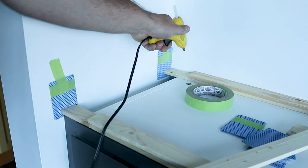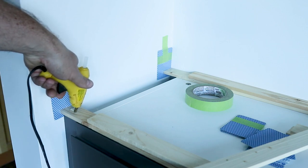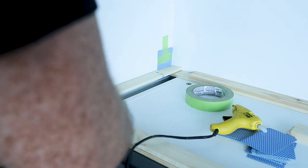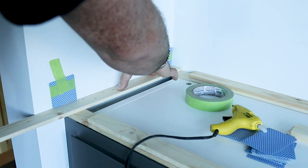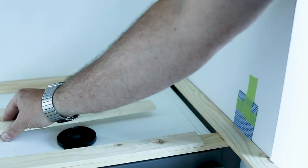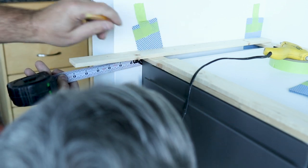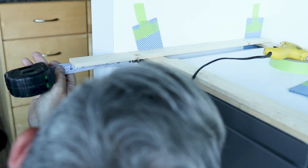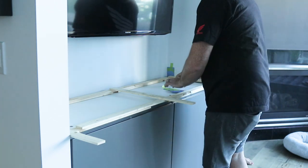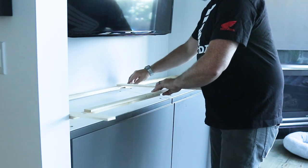There are two huge bonuses to doing it this way. Number one, I have a template that's the exact size of that alcove and I can take it back to the shop and cut my countertop exactly to the right size. The second thing is, I don't have to bring the countertop and a bunch of extra tools to their condo to make a bunch of sawdust. The template, with how I've marked out the overhangs, is absolutely perfect — and you'll see just how it fits once we get it back to their condo.